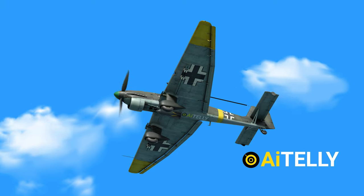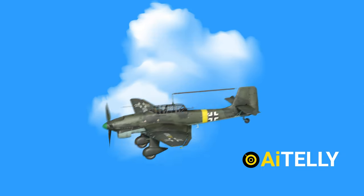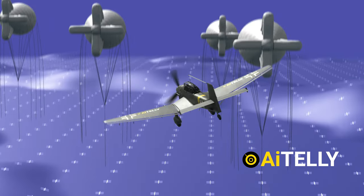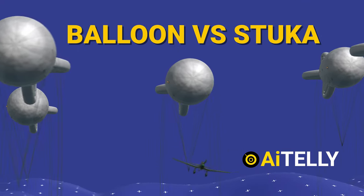This is the Stuka — one of the most technological innovations of the Germans, in spite of being under sanction with the famous Treaty of Versailles. Interestingly, this bad boy met a very humble adversary: a weather balloon. Yes, that's right — a balloon versus a German Stuka.